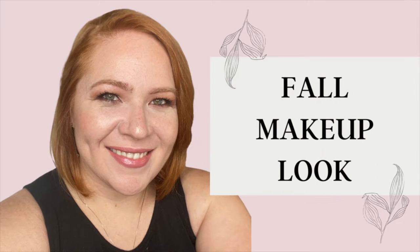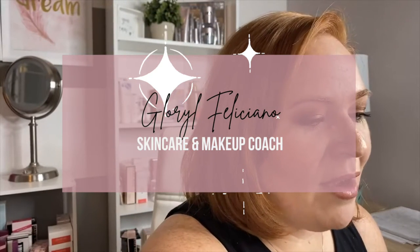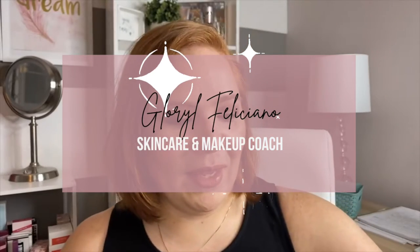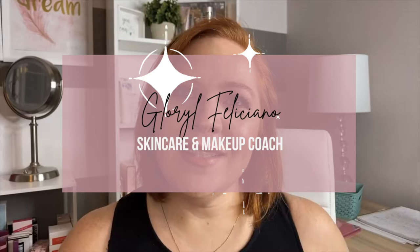Are you looking for a makeup look for this fall? You might want to stick around and watch this video. I'm Gloriel, your skincare and makeup coach, and I help working women find an easy makeup and skincare routine to make them look and feel gorgeous.